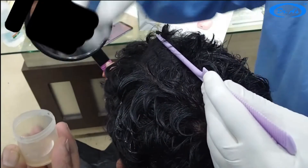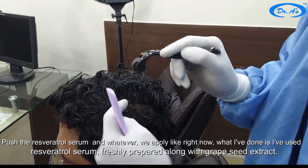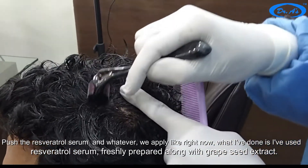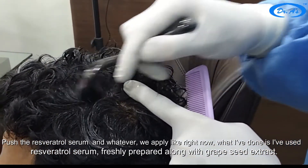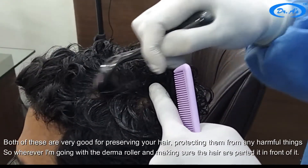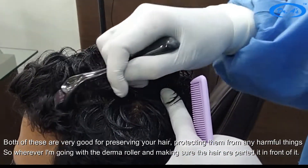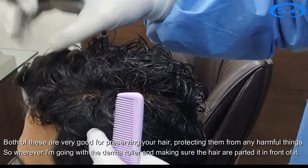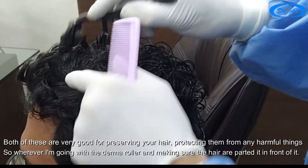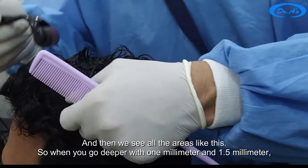Push the resveratrol serum in. What I have used is freshly prepared resveratrol serum along with grape seed extract. Both of these are very good for preserving your hair and protecting them from harmful things. Wherever I go with the derma roller, I make sure the hair are parted in front of it and we cover all the areas.